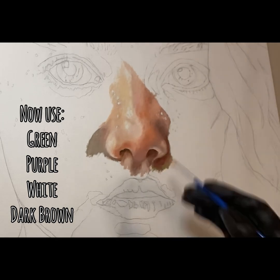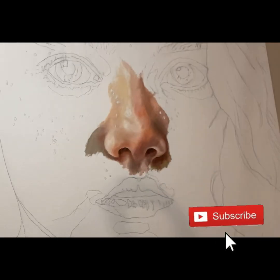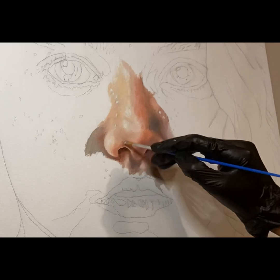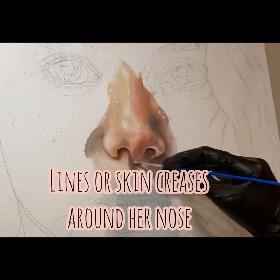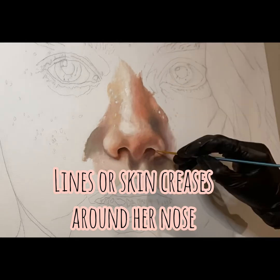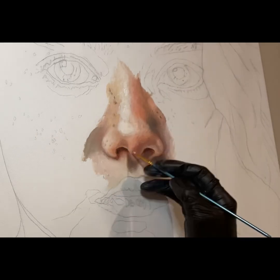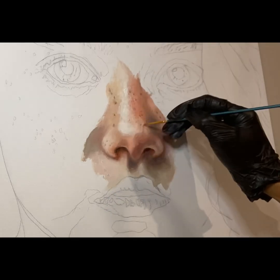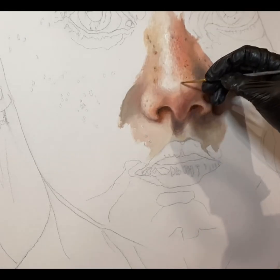I'm lining or outlining the nostrils. If you look at the actual image of whoever you're trying to paint, look at the nostrils and around the nostrils — where you see a skin crease or lines, that's where you want to add the darker tones. This keeps you from going too far outside the lines. Sometimes we get so comfortable we keep painting and don't realize we're going more and more outside the line, so give yourself a crease at the nostrils and the side of the nose.